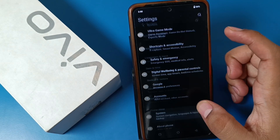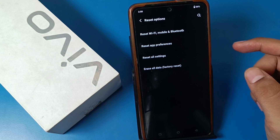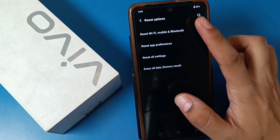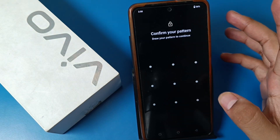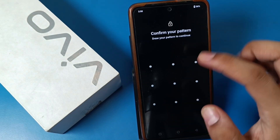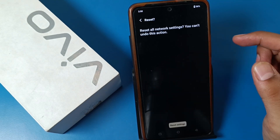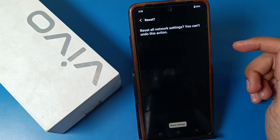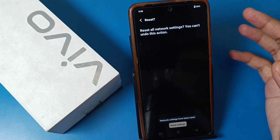Swipe down and you can see there is a System option, and here is a Reset option. Click on Reset option and here is the option Reset WiFi — just click on it. Here it is: Reset Settings. Enter your lock screen password and then click on Reset Settings.